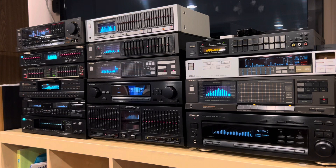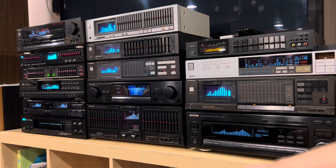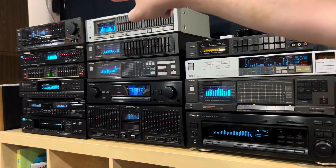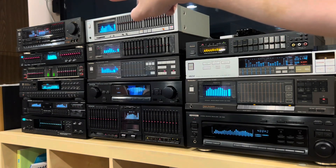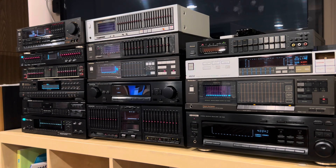For tonight's experiment, we have Bluetooth audio coming in up here on this device, and it's going through each one of these equalizers. It goes down, up, and then from the bottom all the way to the top to a Technics receiver, which has an equalizer in it. We have a total of 15 EQs, and they are completely enabled, meaning that the EQ circuit is turned on, but they're all set flat.